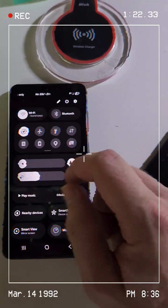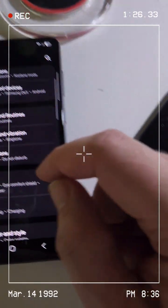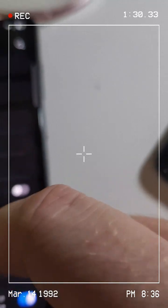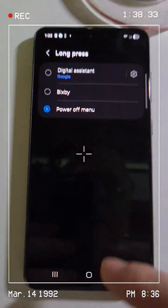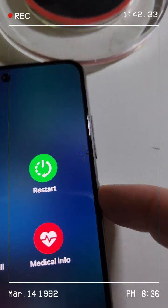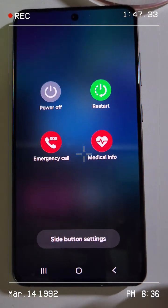Let's go to Settings, then Advanced Features, then Side Button. Long press — Power Off Menu is right there. Let's select it, press the power button, and the power menu comes on. All right, nothing's changed.